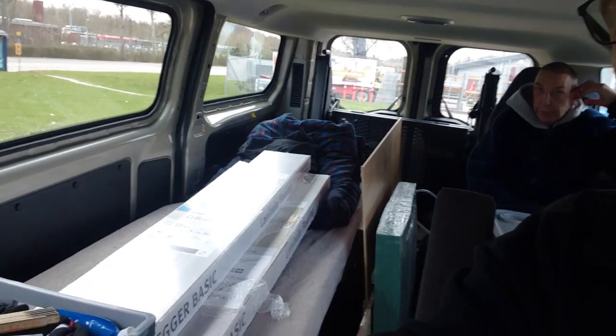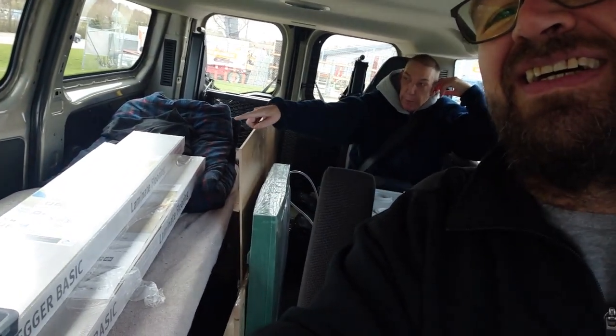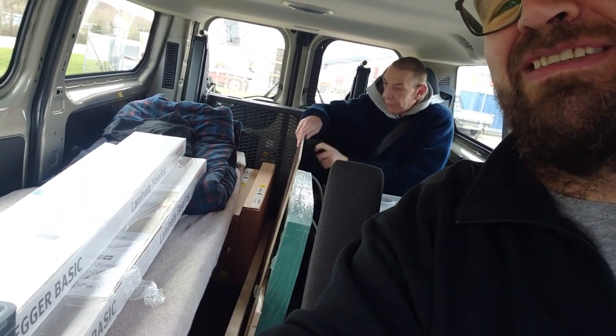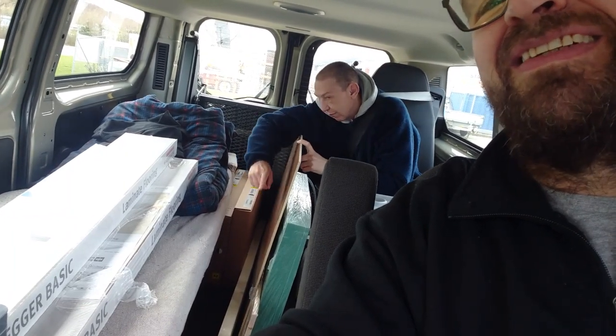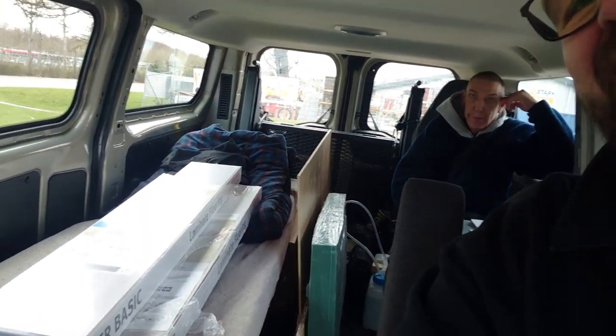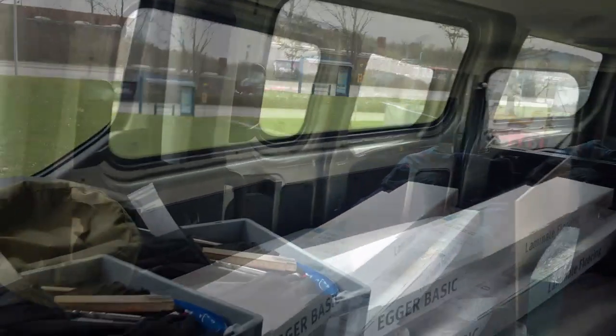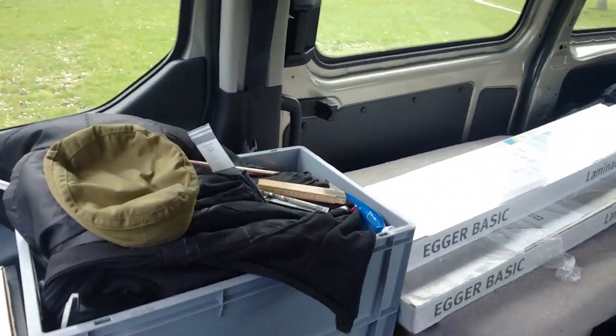Good afternoon, friends. I'm parked outside Silvan in Helsingor because Bo and I have been shopping. We've been buying stuff for the van — there's flooring, some underfloor material, a piece of wood, a battery box, and a dresser I bought at Ikea a couple of days ago. Next to me are some other materials I need to use.